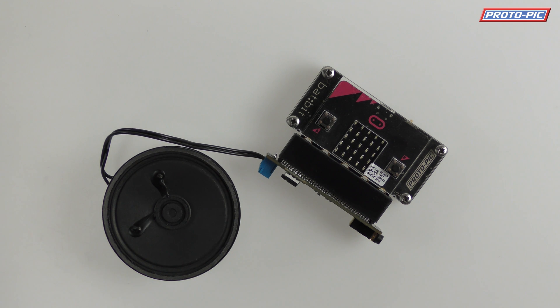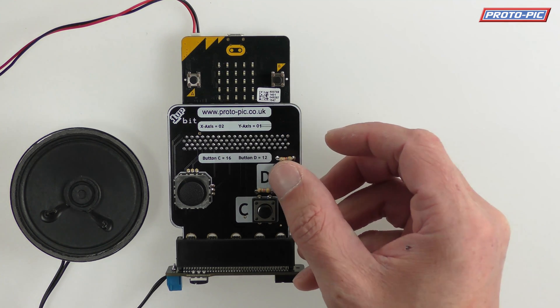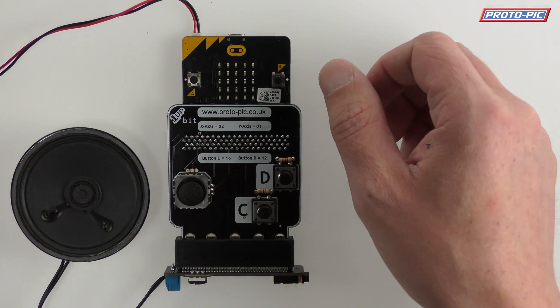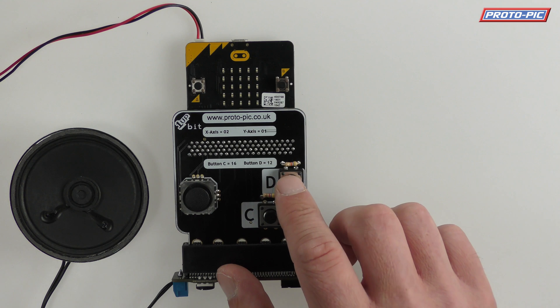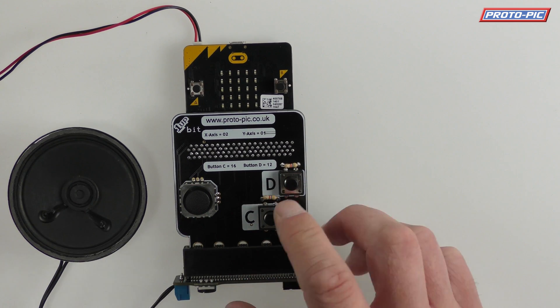Next up I'm going to show you some speech synthesis and tones and music. I've hooked up a 1up bit, which is one of our game controllers that should be out shortly — a solder-your-own kit with a couple of buttons and a thumb stick. If I press button A, that's the speech synthesis saying 'I'm a class D amplifier for the micro:bit' — pretty imaginative stuff. If I press button B it plays that. Now if I press button D it'll play a tone and if I move the thumb stick up and down it'll change the pitch.